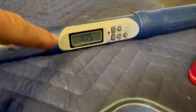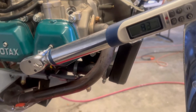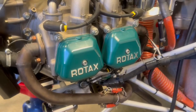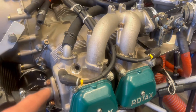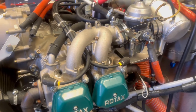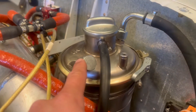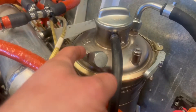Set your torque wrench for 105 inch-pounds. Once we've verified our lifters, we go ahead and install our valve covers. The next step is to reinstall all the spark plugs on the top cylinders, making sure to tighten the fitting while also backing it up.